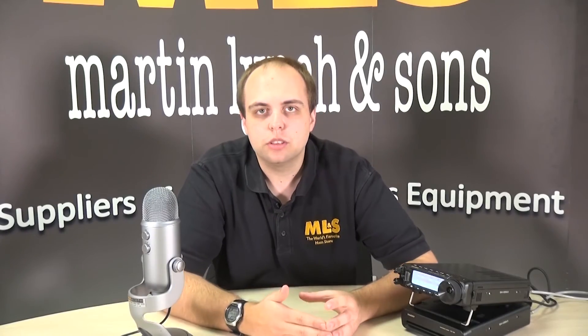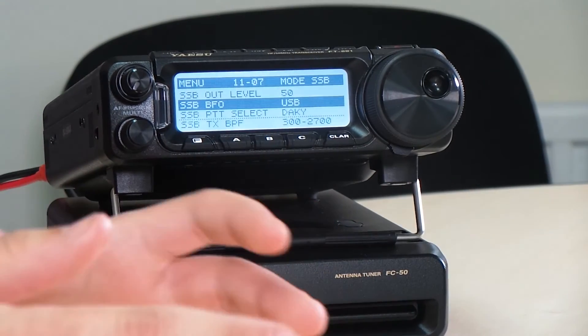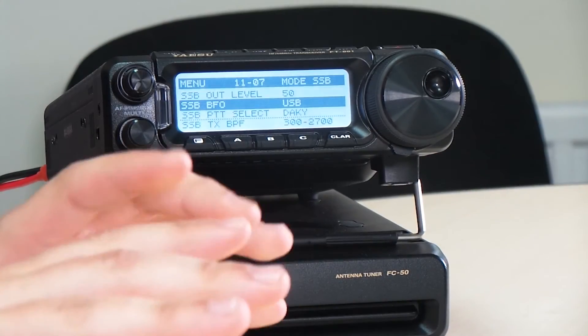If it's set to auto, it will automatically use lower sideband below 10 megs and upper sideband above 10 megs. But if we force it onto upper sideband, it will operate upper sideband no matter where we are. You will have to go and change that if you then go back onto 40 meters for instance. But that's the easiest way if you've got your radio wide banded and you want to use it on 5 megahertz — that's how to do it.